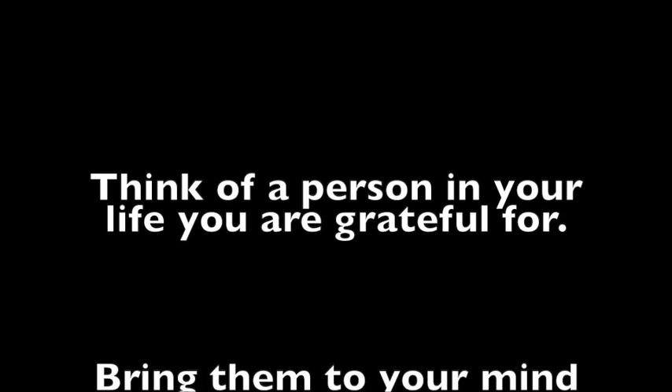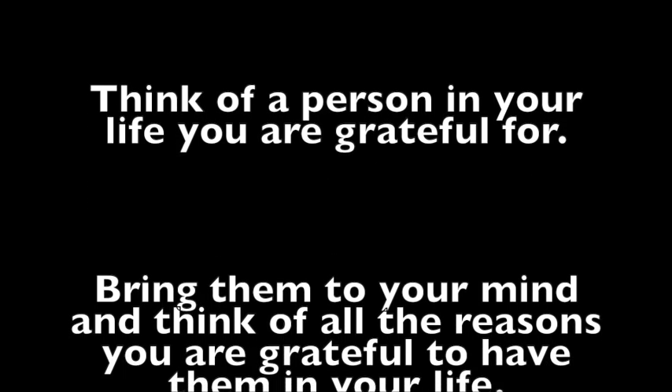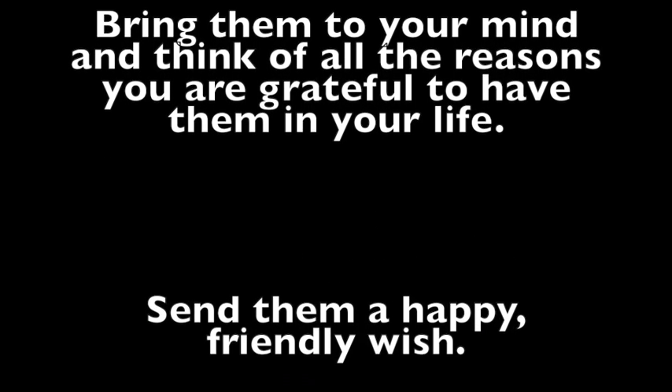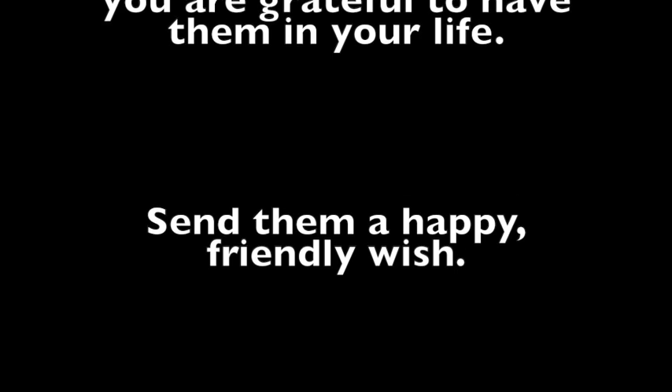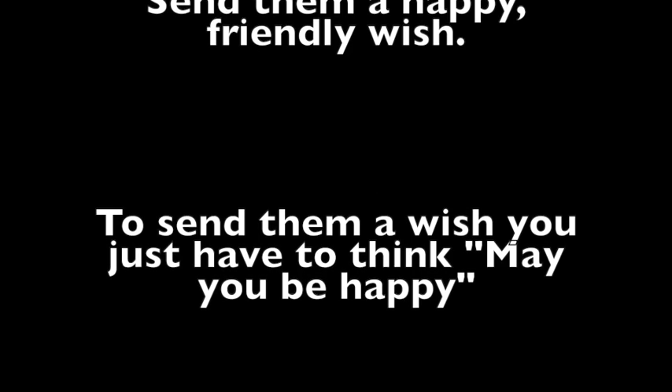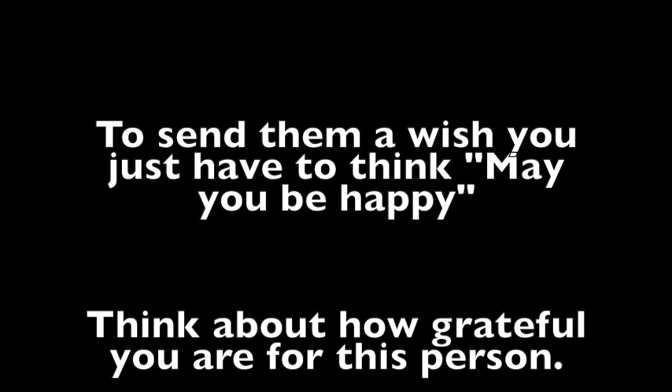Think of a person in your life you are grateful for. Bring them to your mind and think of all the reasons you are grateful to have them in your life. Send them a happy, friendly wish. To send them a wish, you just have to think: may you be happy.